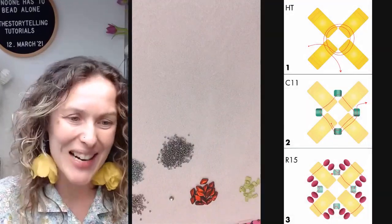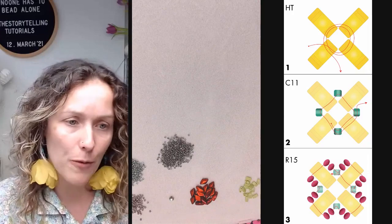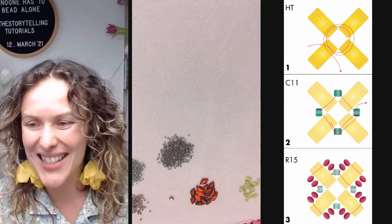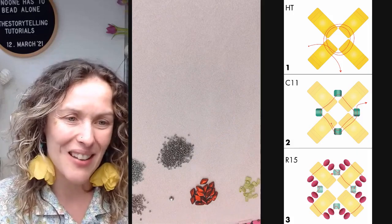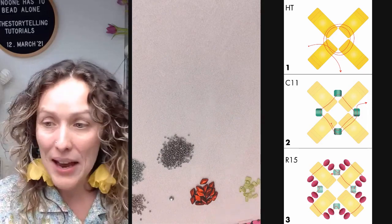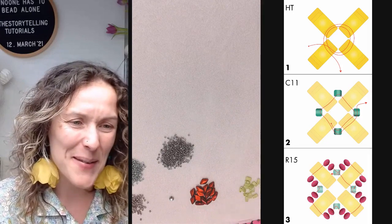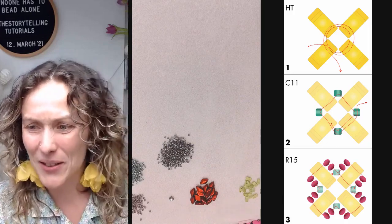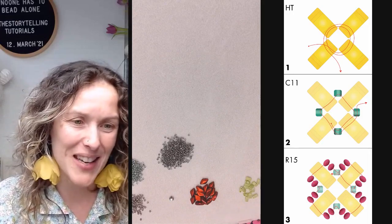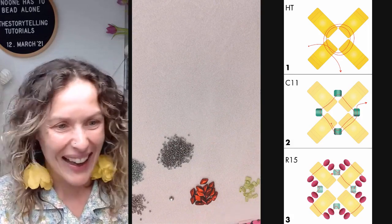If you want to follow the instructions from a printable file or open the PDF on your second screen, you can find it at storytellingjuveler.com/no-one-has-to-bead-alone. I would like to say thank you to everyone who ordered the tutorial or decided to invite friends and share the news about No One Has To Bead Alone — it really means a lot to us, ladies. Thank you so much.